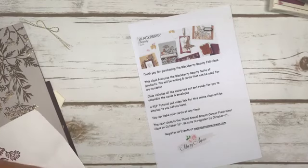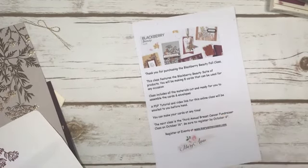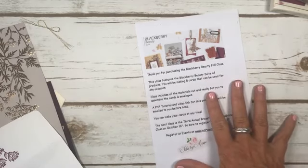Good morning! I'm hopping on today because today is the Blackberry Beauty fall class. Those of you who are taking the class, this is the instructions of how to put the cards together. And if you're one of my regular Facebook viewers, you get a little bonus today. So this was the Blackberry Beauty fall class that you could have ordered.